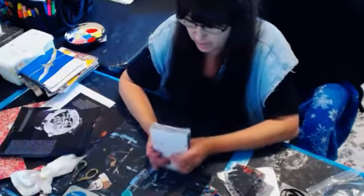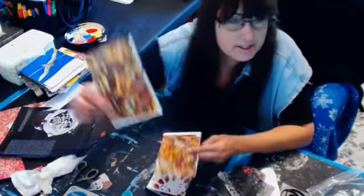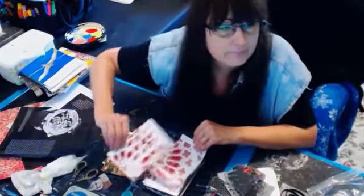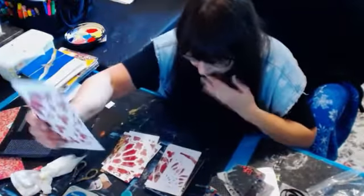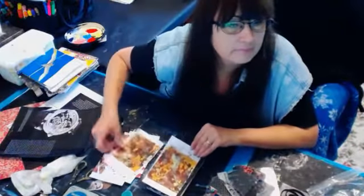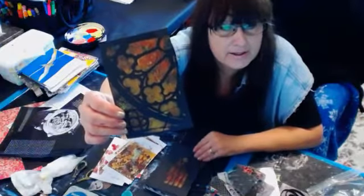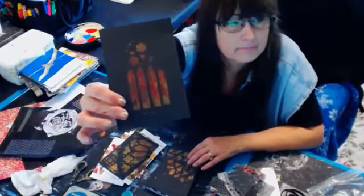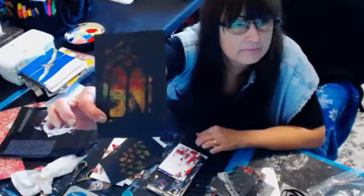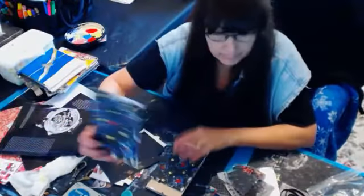So let me first show you some of the cards that we did about an hour ago. These are some of the cards we did in the jelly plate stream right before this one. If you want to see how they were all done and how we made them, just go and look at the stream before this one. I love these. We did this one with some metallic, and here's just a few small ones.